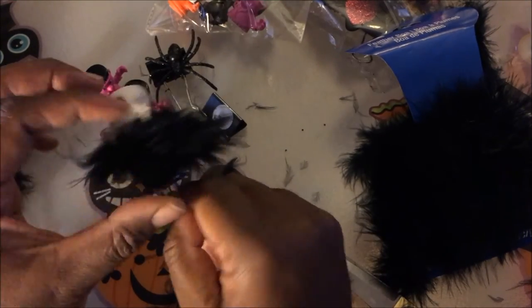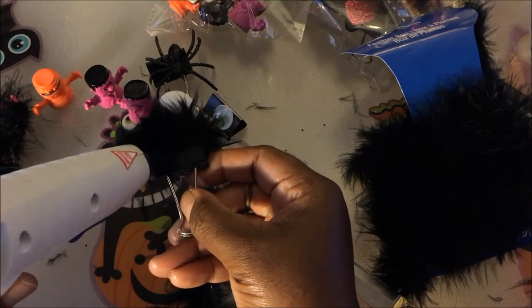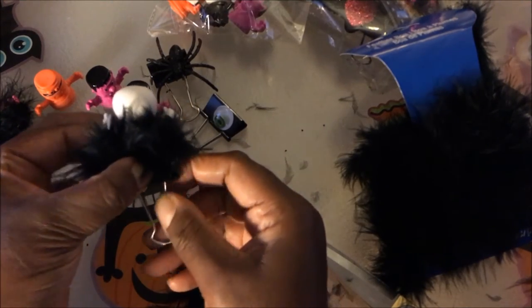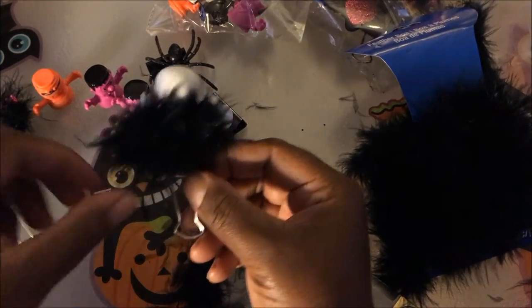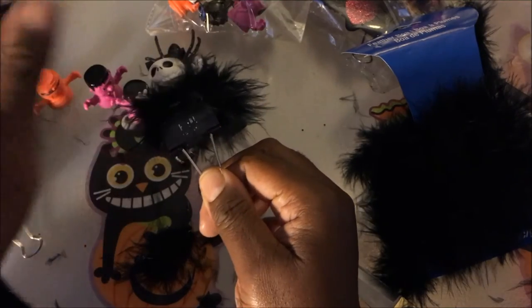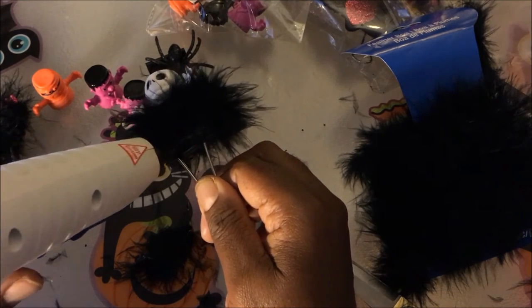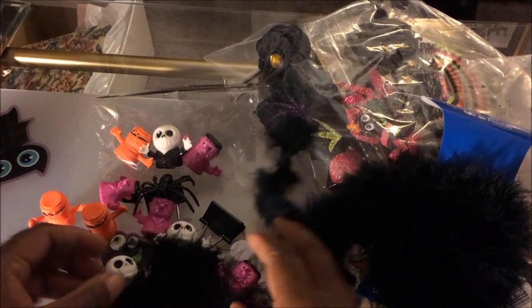I need to secure this a little better back here, so I'm just going to add some glue on that bottom half down there and glue this down. Then I have all the little pieces — I just add those to the bottom down there. Okay guys, so here are the little monster clips!